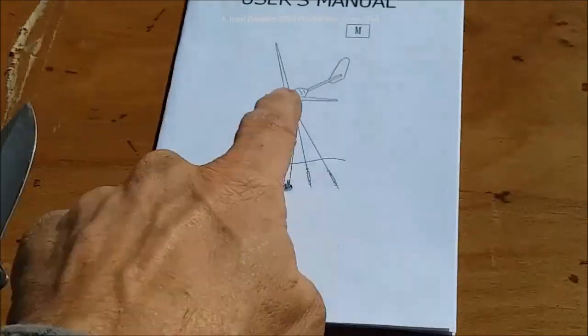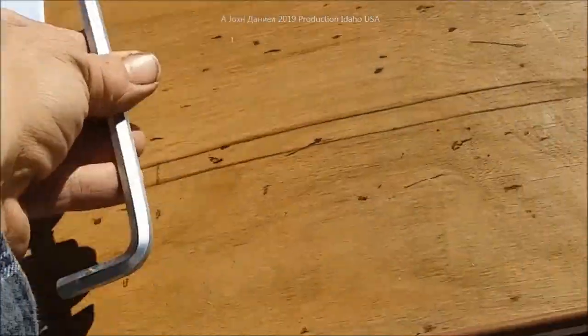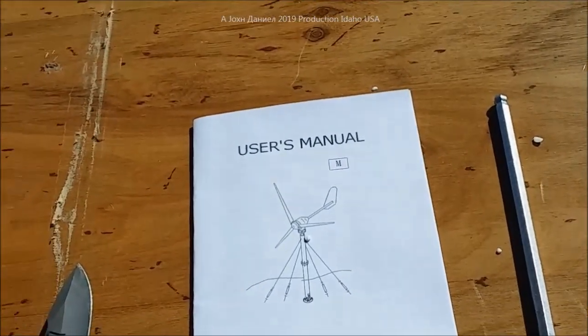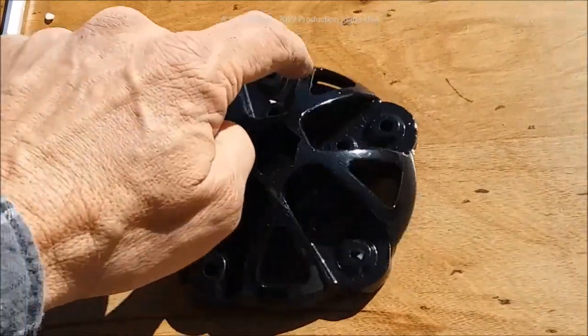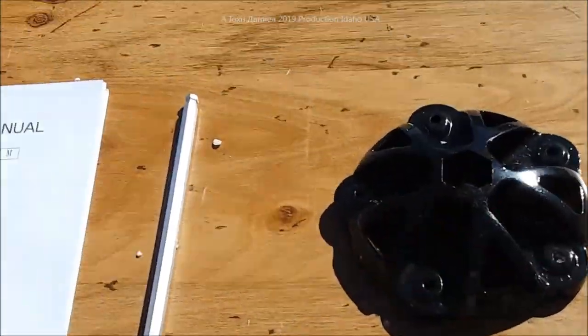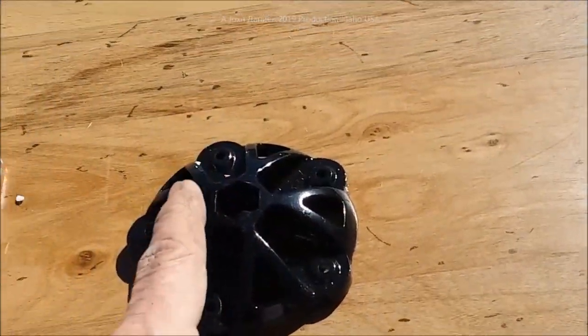So in this one's case, we have a user's manual, we have a familiar turbine, we have a shaft key, and we have a five-blade hub. Nice.